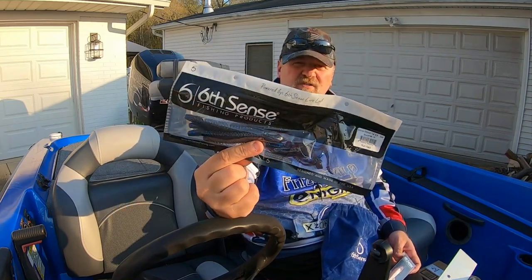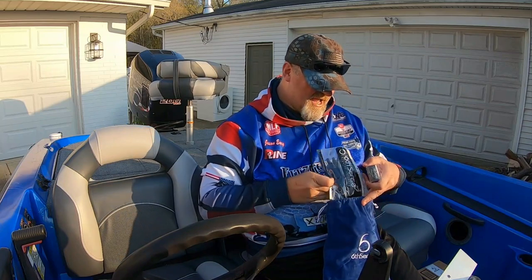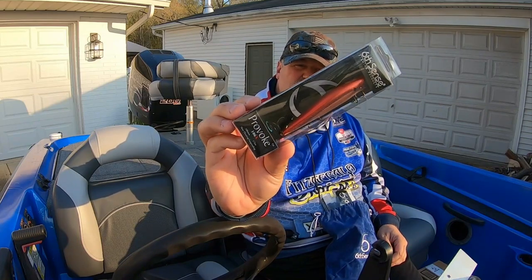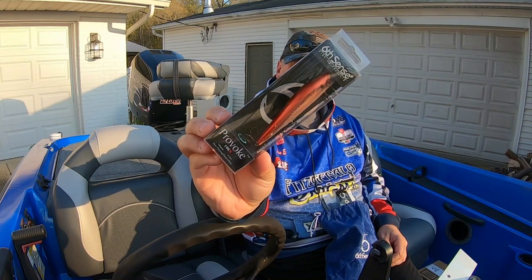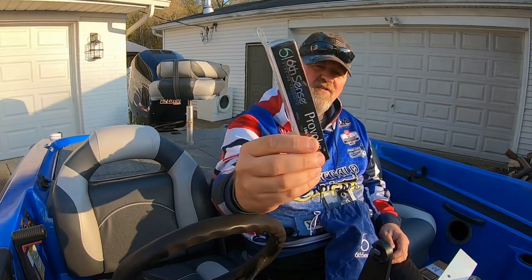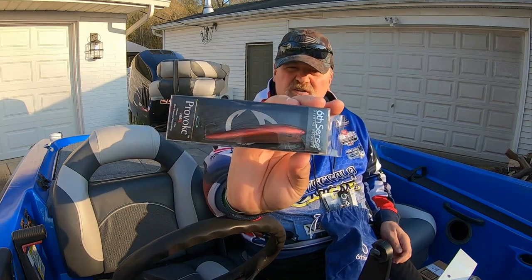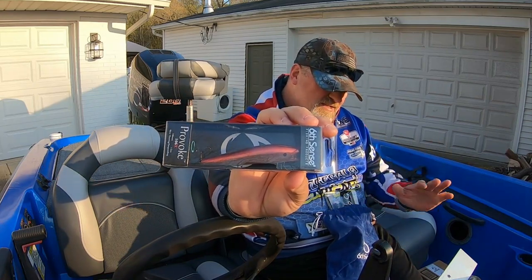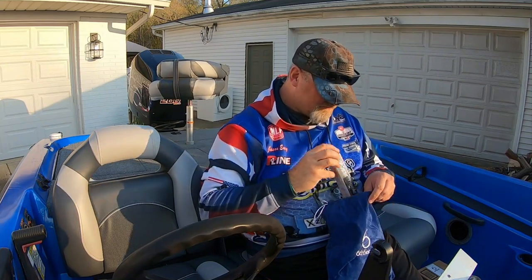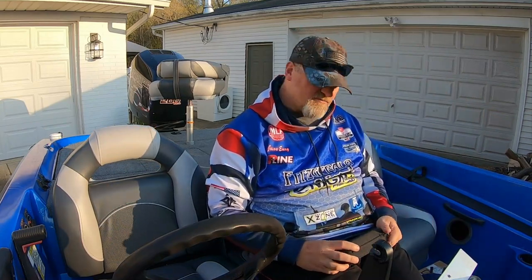I don't fish curly tail worms all that much but I'm interested in trying this one. And one of my favorites from this sack is the Provoke 106x — slow float suspending jerk bait in Bloodline with that red shad color. That rose red on top is fantastic. This can be really good in cloudy water because it's not translucent — it has a little bit of solid opacity to it.